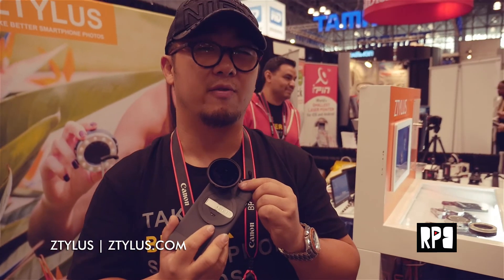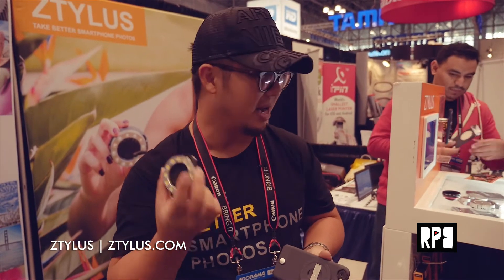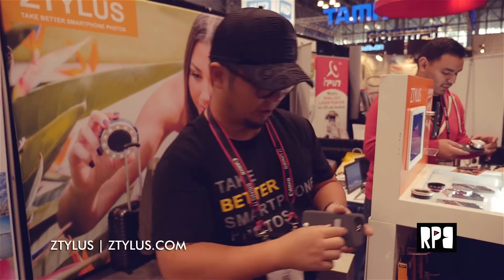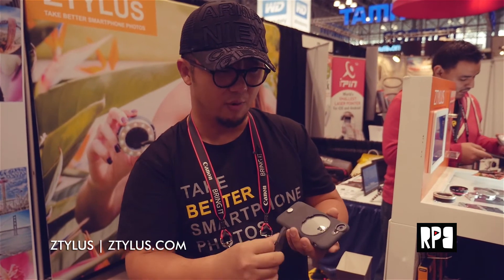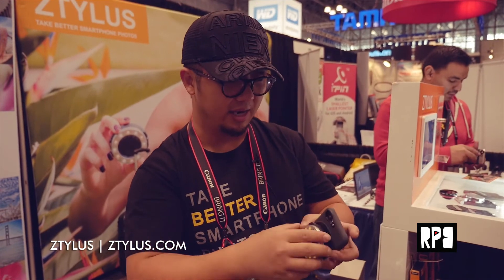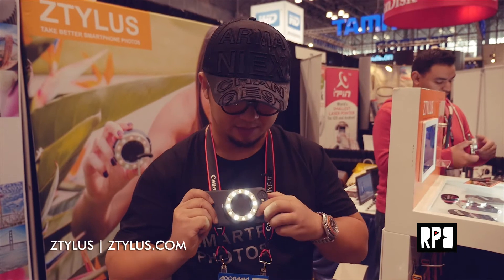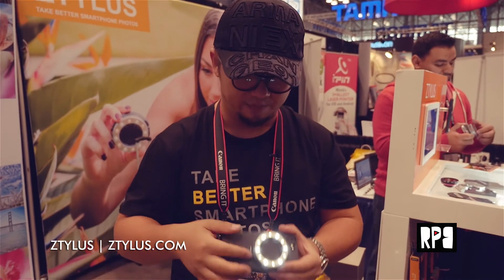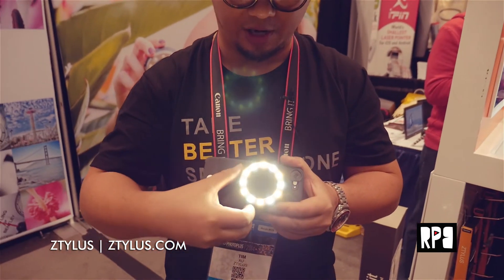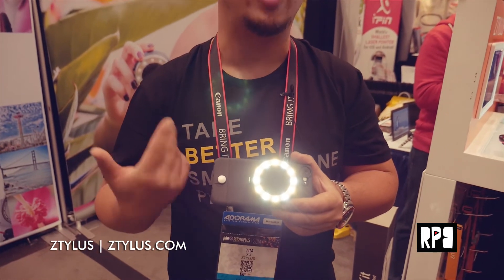This is our prototype — it's amazing. Basically, just remove the disc and you have the LED ring light installed. See, check this out. All the lighting is controllable and it's powered by three triple-A batteries.